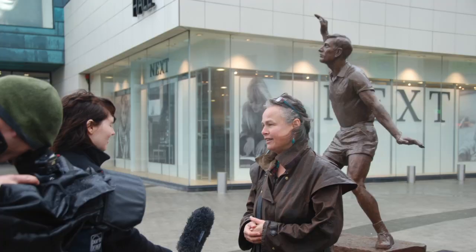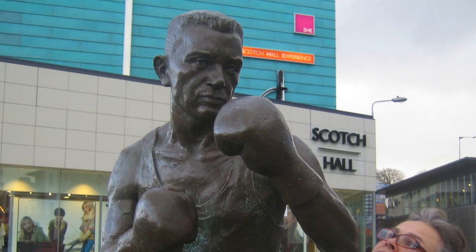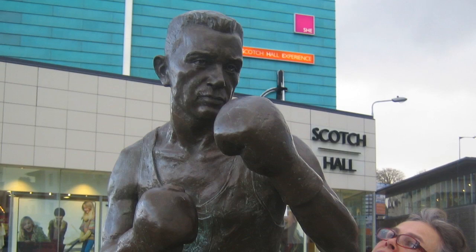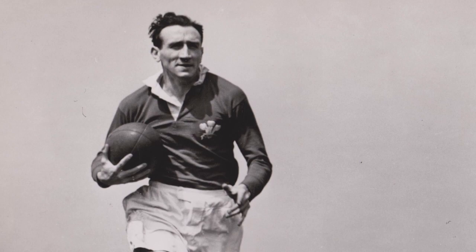I certainly have done sporting sculptures before, but each one is different. Doing a boxing champion for Drogheda in Ireland, or doing the tennis terracotta warriors — the likeness of Federer but the body of a terracotta warrior — there's a lot of leeway there for interpretation. But with the sculpture of Ken Jones, there's no room for interpretation. You've got to get it right.